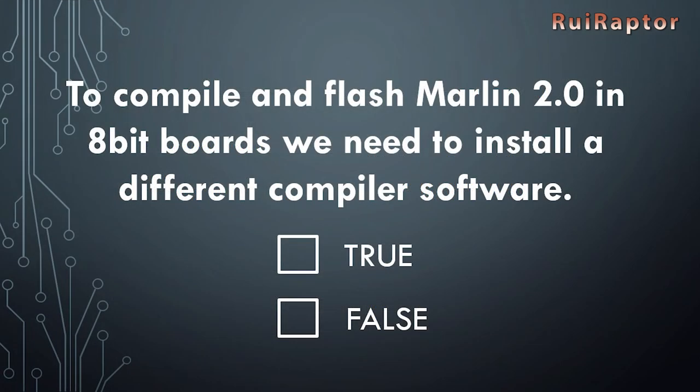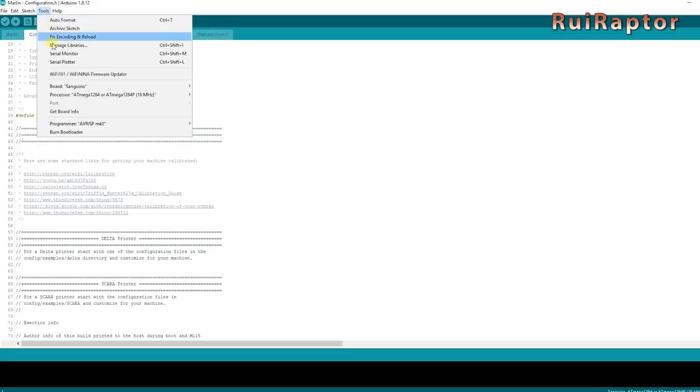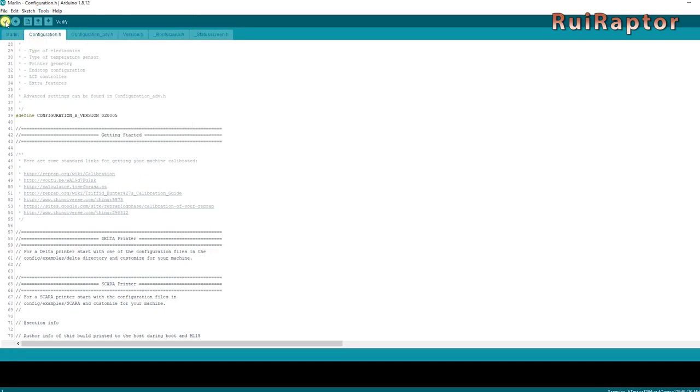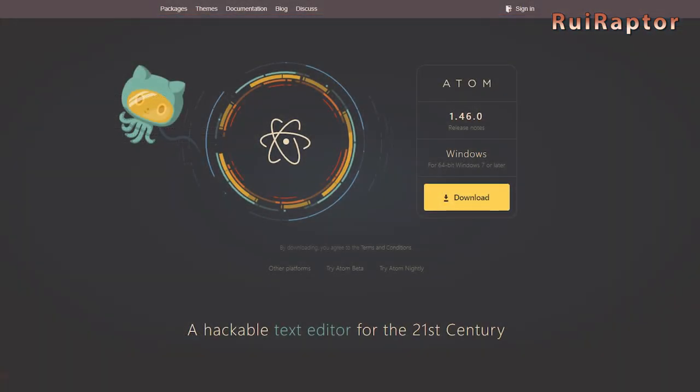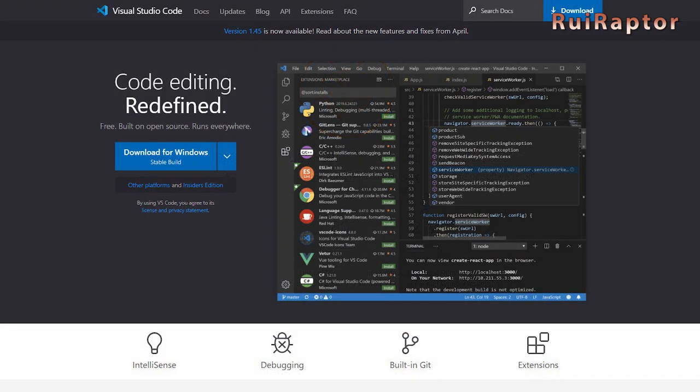Myth: To compile and flash Marlin 2.0 on 8-bit boards, we need to install a different compiler software. False. If you want to compile Marlin 2.0 for an 8-bit board, you can still use Arduino IDE. However, for 32-bit boards, Arduino IDE will not work, and for those boards you need a different compiler, such as Atom together with Platform.io, or Visual Studio Code together with Platform.io.